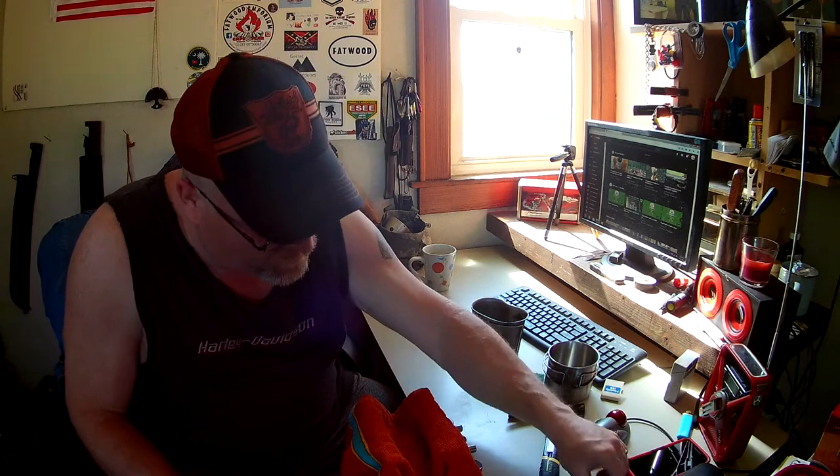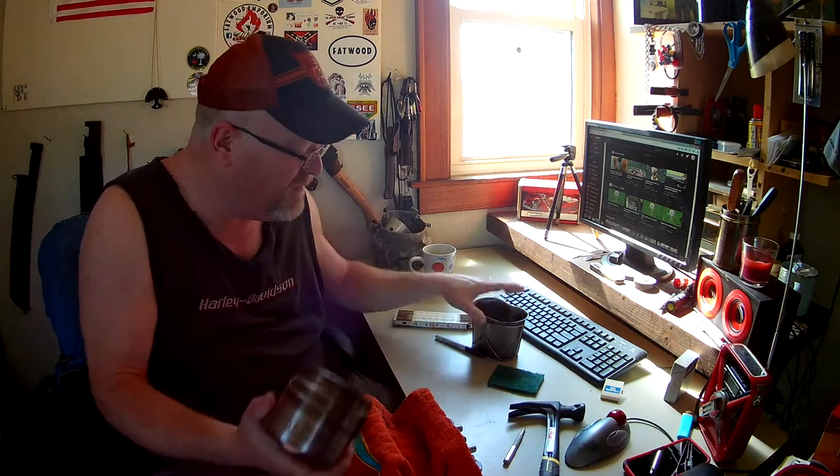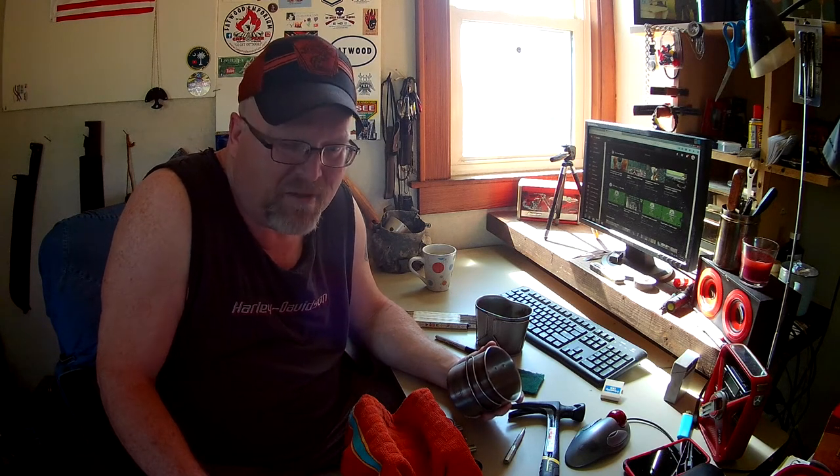Like my GSI cup, this canteen cup — you know, you get out there and you want to measure water because if you're making something, you kind of want to get it close at least. And I'm not one to carry a measuring cup. It's just that much more room it takes up. I already carry enough garbage with me.